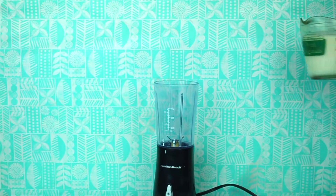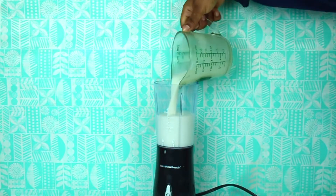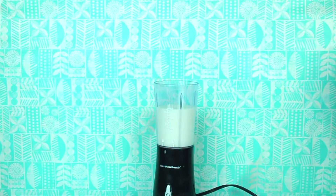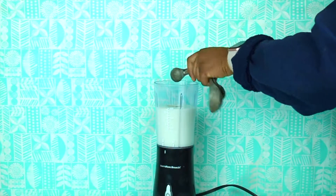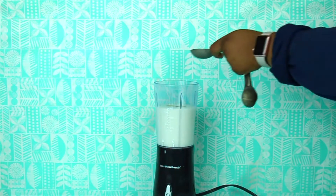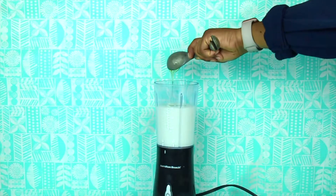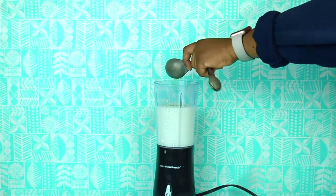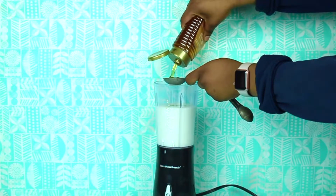Since summer is approaching, our next two treats are going to be on the cold side. This is non-dairy fudgesicles. I love fudgesicles and ice cream, so this is great for summer. I just poured some coconut milk in, a little bit of vanilla — a little more vanilla because I like to add extra — and then I'm using two tablespoons of honey, just pouring that in. You can do as much or as little as you want; it's definitely something you do to taste. Then I'm adding cocoa powder after that.